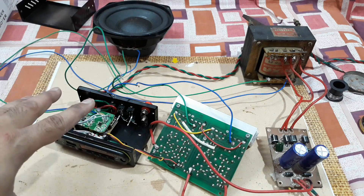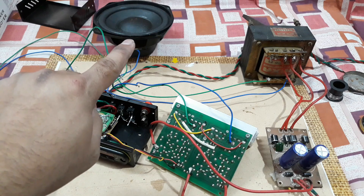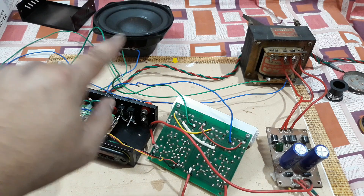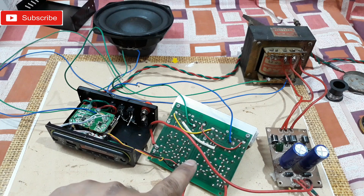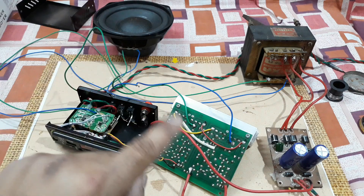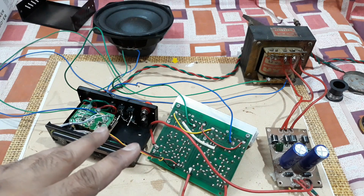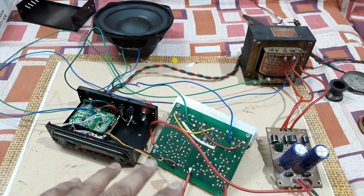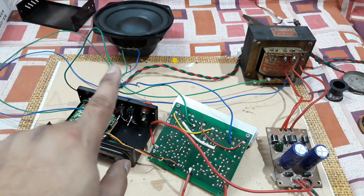That's a 5-inch subwoofer connected, and I'm gonna turn the thing on and check the sound. It's a 50-watt subwoofer with 8 ohms of impedance, and this amplifier is having power close to around 200 watts RMS, so this thing is a bit huge for that subwoofer.